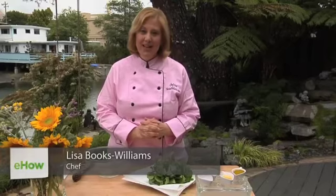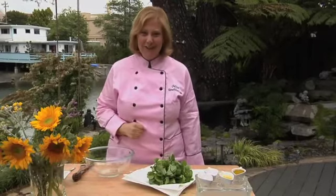Hi, I'm Chef Lisa Books-Williams of ThriveHolistic.com in Pleasanton, California, and I'm here to show you how to make a watercress salad.